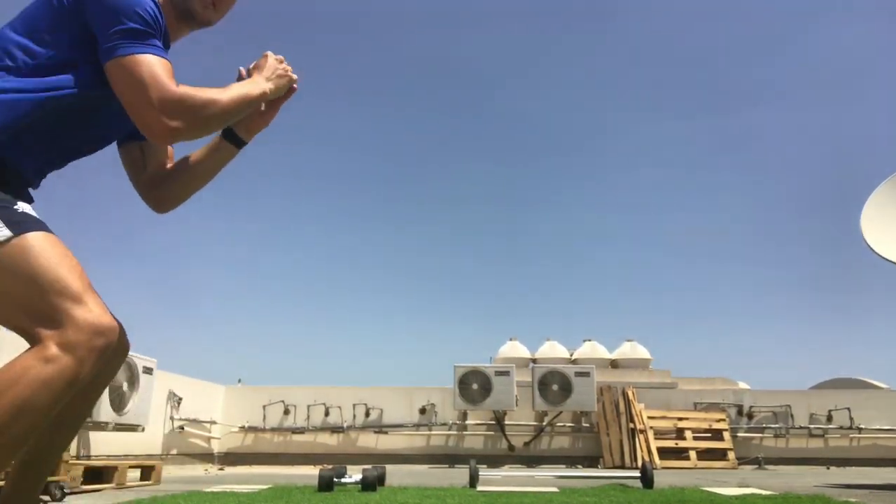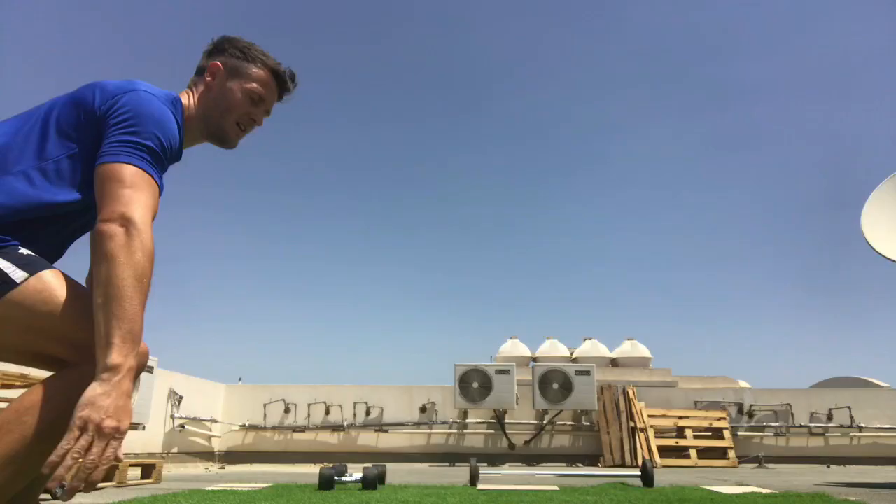Land, bend your knees, turn — same again. So the challenge is: how many two-foot jumps can be done over the obstacle in 60 seconds? Shall we give it a go?